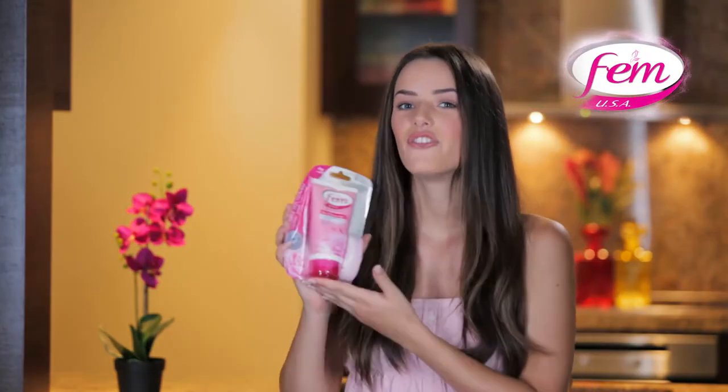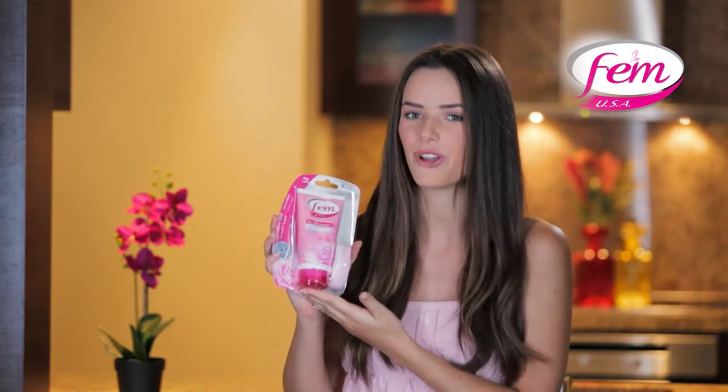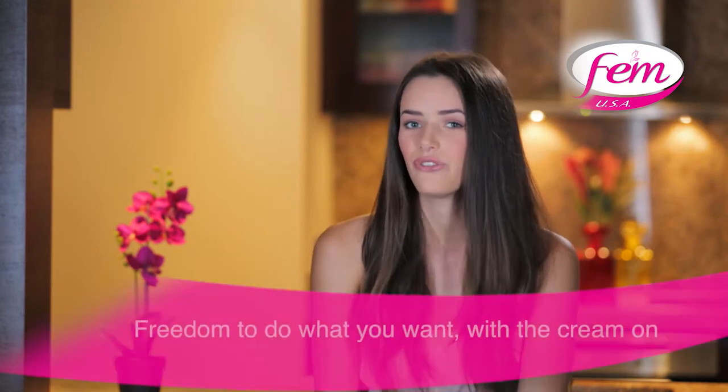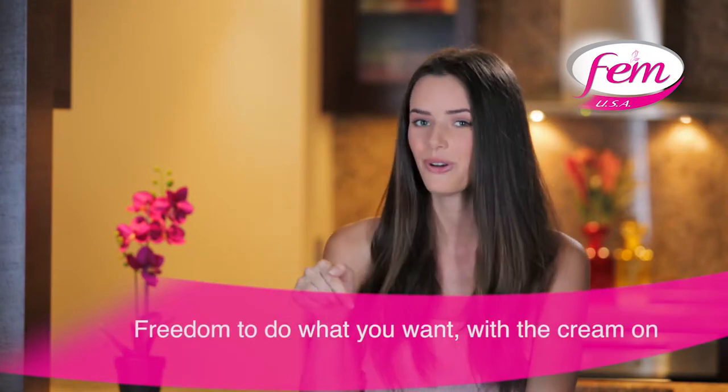But wait — what if I told you that those waiting days are gone? Presenting Femme In Shower Hair Removal Cream. So unless you want to feel like a mummy trapped in a bathroom, see how Femme In Shower gives you the freedom to do what you want with the cream on.